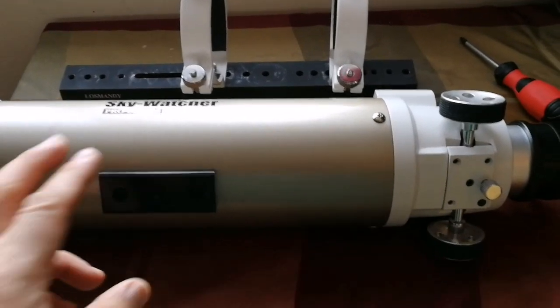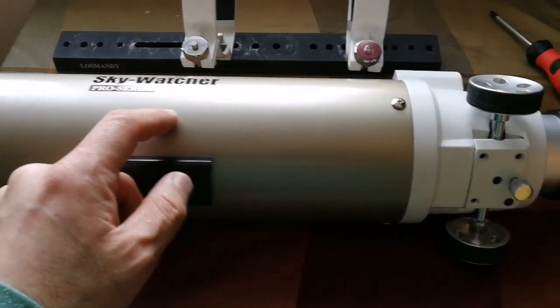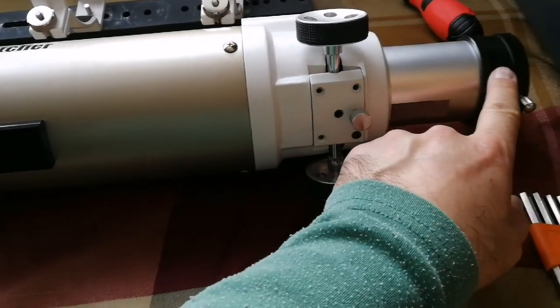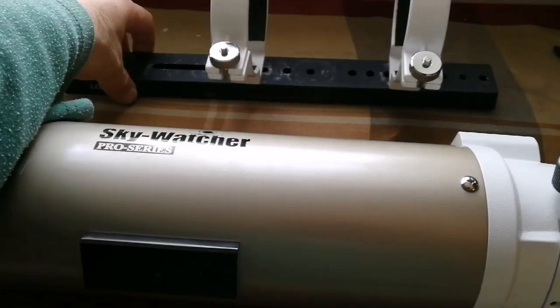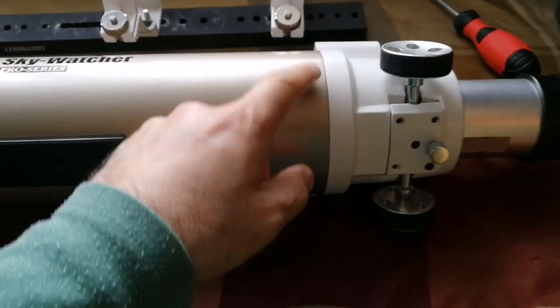This is a Sky-Watcher ATED Pro series telescope, and the focuser was sliding too much. I've loosened it right now, so I removed the rings and the Vixen bar dovetail bar, and now I'm trying to remove the screws one by one.